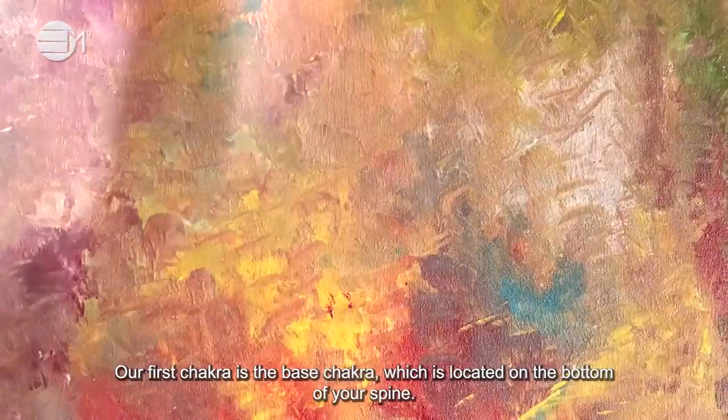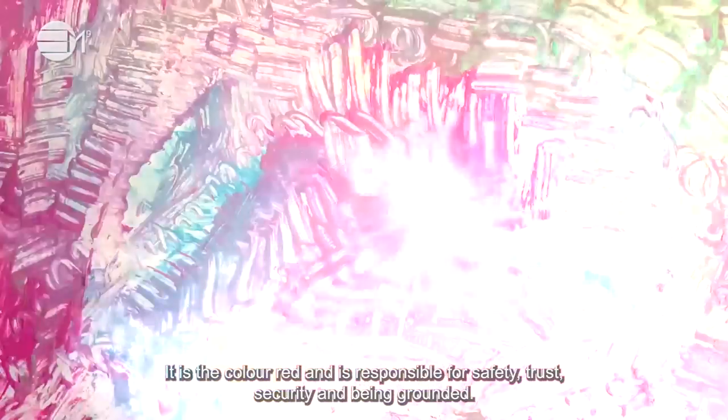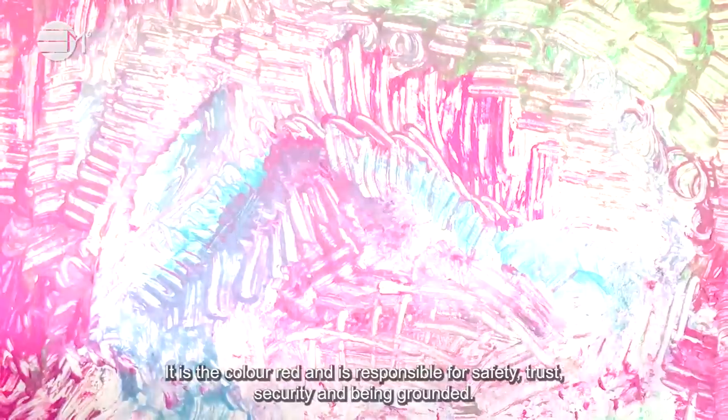Our first chakra is the base chakra which is located on the bottom of your spine. It is the colour red and is responsible for safety, trust, security and being grounded.